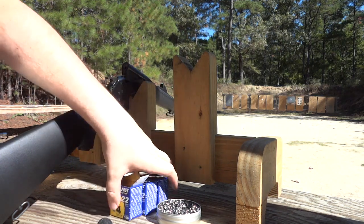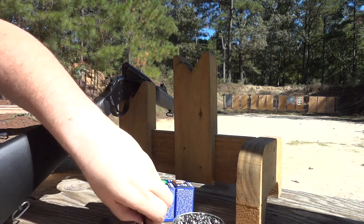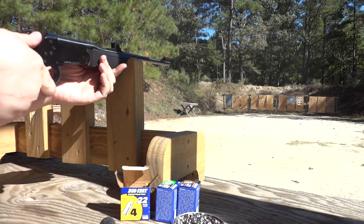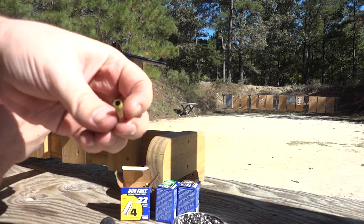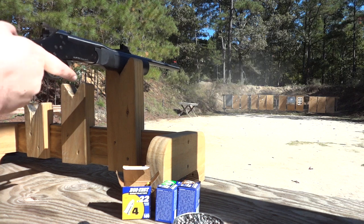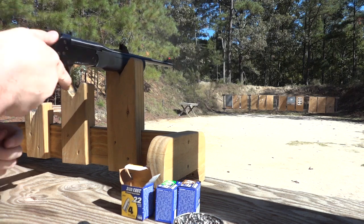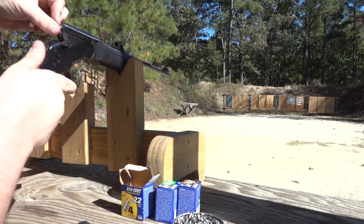I'm not going to shoot any more duplex loads. What I'd like to do is shoot the number four loads single loaded using the method I was using, shoot a string, and see if I can get a group on target. It's sticking in the chamber—you can see it expanded quite a bit, which means we're getting a good amount of pressure. Pretty consistent—that's four shots. Let's try one more and go down to see if we have a group.